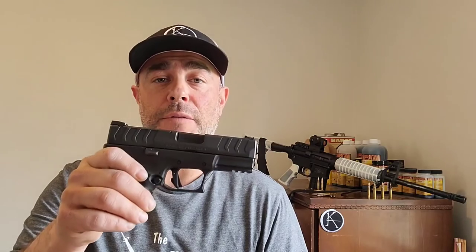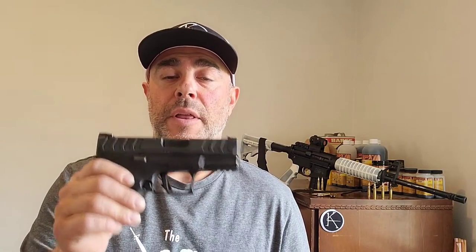Welcome back YouTube. We have an update on the Springfield XDM 10mm Elite 3.8 inch. We've had a few updates on this firearm, and now we actually have some answers about the trigger. I think they were accidental answers, but we have them nonetheless. Let me quickly catch people up.